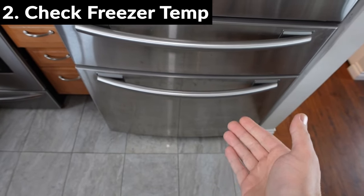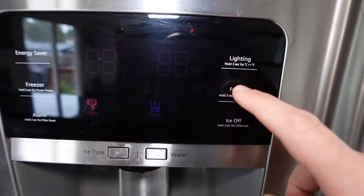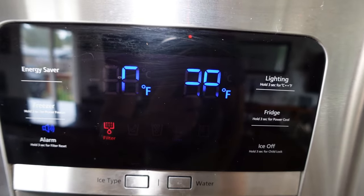The next thing to check is the actual freezer itself. If the freezer is too warm, the ice maker will self-regulate and will not produce ice. You want to make sure your freezer, which is over here on the left, is set to zero degrees — that's the ideal temperature for your freezer.